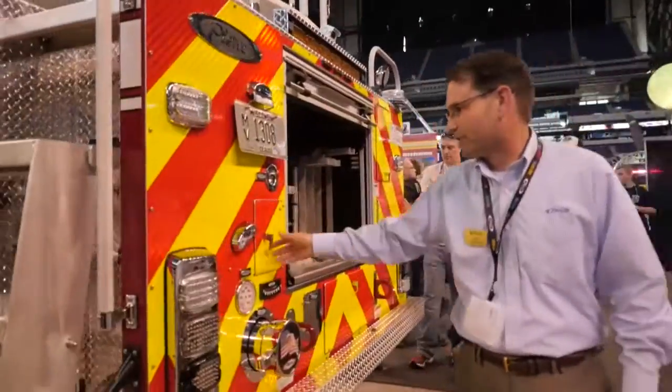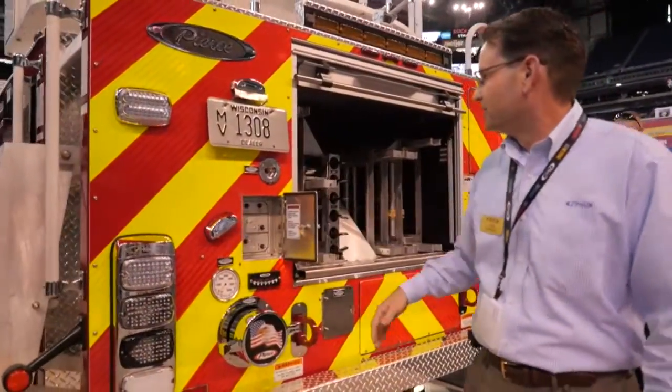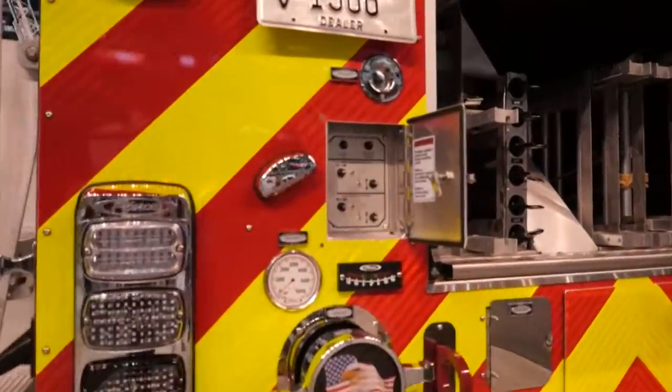Moving to the rear of the truck, we do have our outrigger controls back here, and your ladder complement of storage for your ladders.